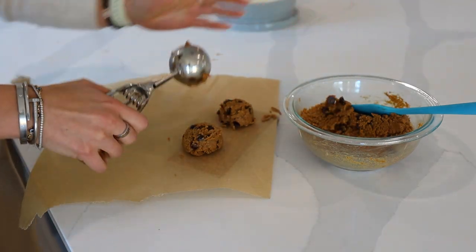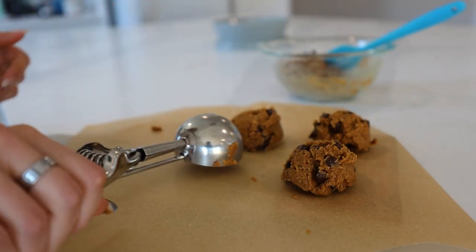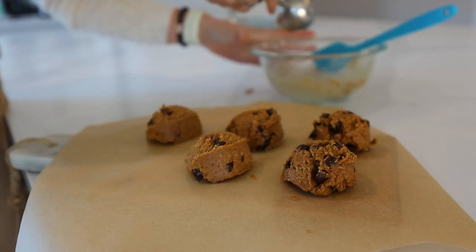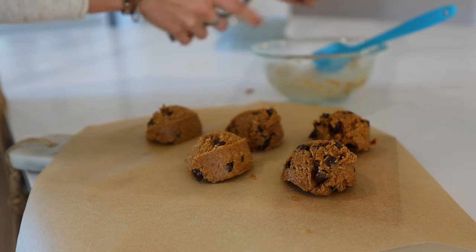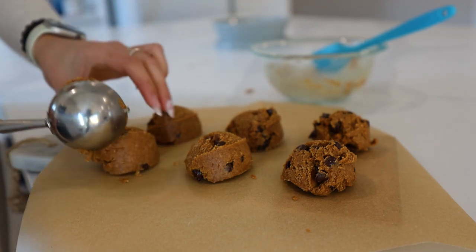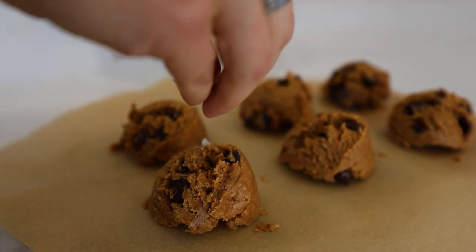You can make these smaller too if you want. You could also add whatever mix-ins you'd like — different kinds of nuts or seeds, or different flavors.